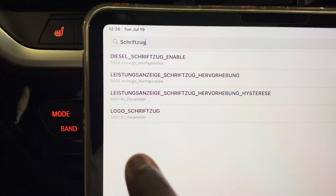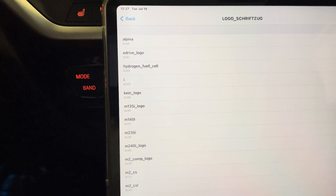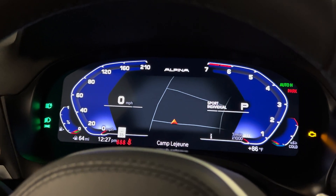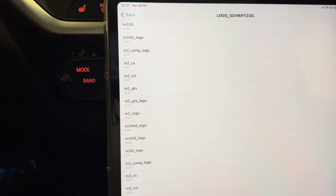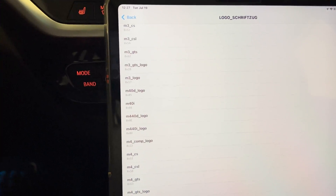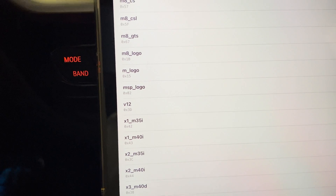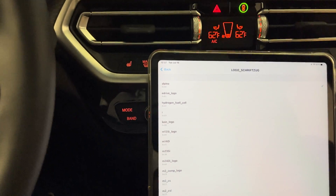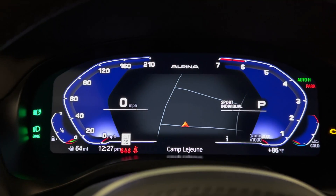Type in 'schriftzug' just like you see it, and once the results come up, click on the last one — that's 'Logo Schriftzug 3001 KL Parameter.' Tap on that and you'll have all the logos appearing. Alpina is already selected since we have the Alpina dash on the instrument cluster. Scrolling down you have E-Drive, Hydrogen, M240, M2 GTS, M3 CSL, M4 CSL, M550, M logo by itself, and M Sport logo — all logos you can code into the vehicle.